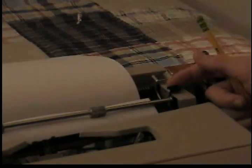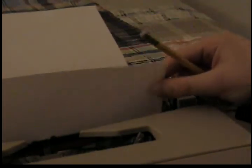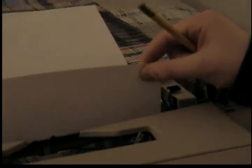Right here you see the paper release lever. What the paper release lever does is it allows the paper to move freely. Because right now, as you can see, it does not move. When I flip this lever though, I can move the paper — it becomes all loose.